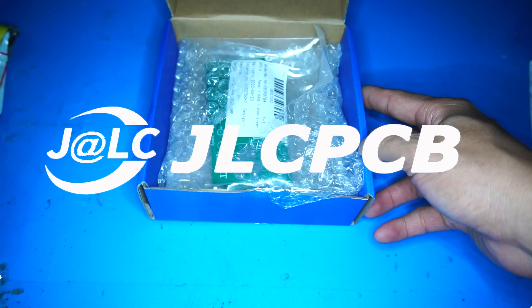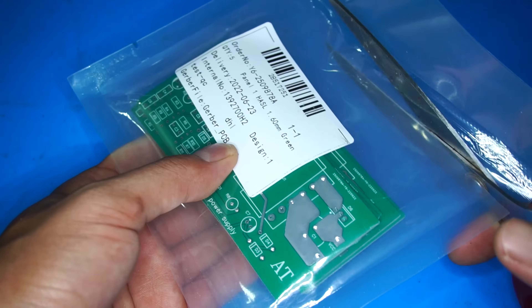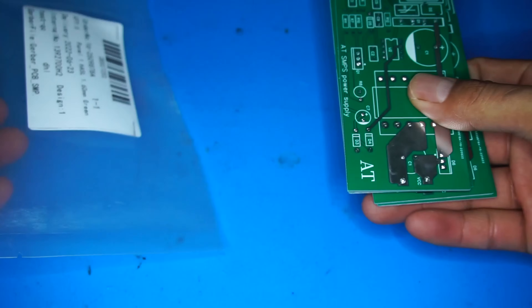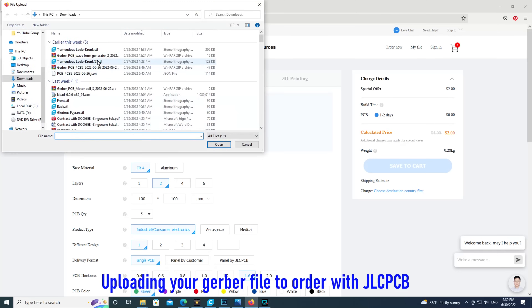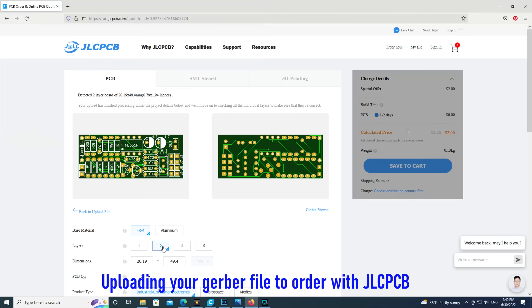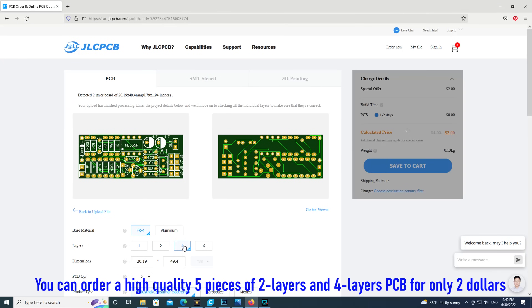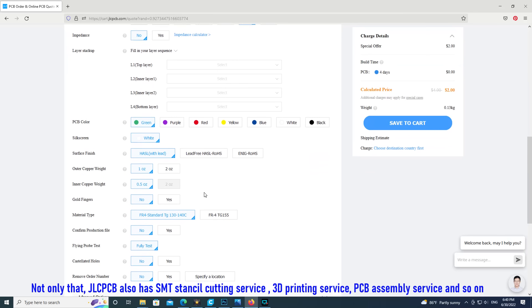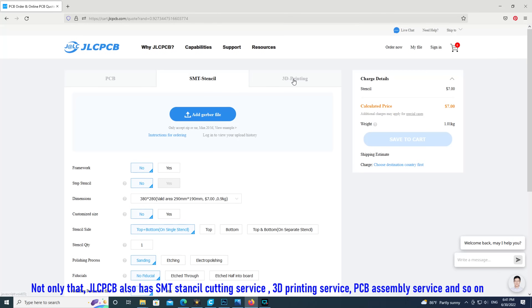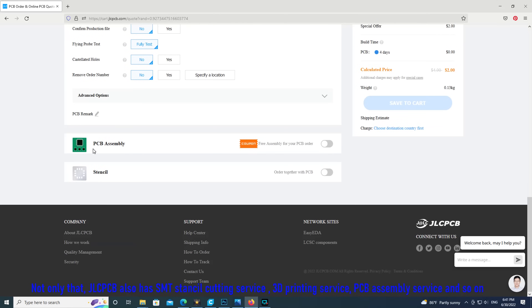This video is sponsored by JLCPCB. Uploading your Gerber file to order with JLCPCB, you can order high-quality 5-piece 2-layer and 4-layer PCBs for only $2. Not only that, JLCPCB also has SMT Stencil Cutting Service, 3D Printing Service, PCB Assembly Service, and more.